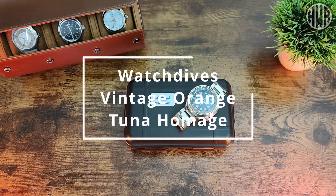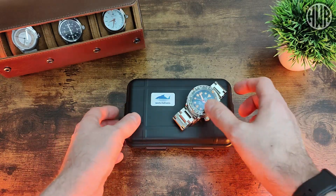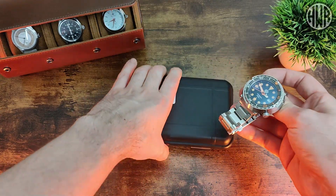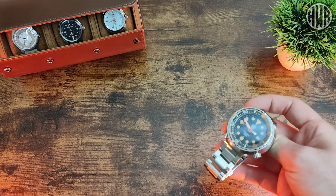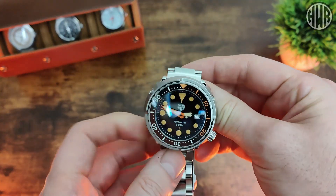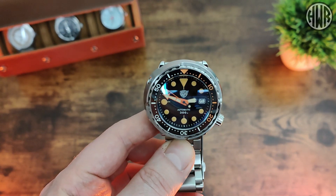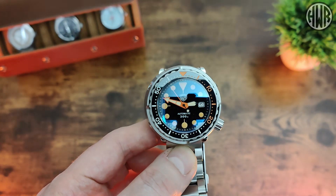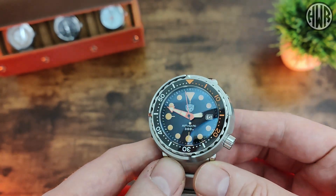Here's the review of the Watchdives Tuner homage in the vintage orange color — something a little different you might not have seen before. They do have more standard colors as well, so this won't be to everyone's taste. Links will be down in the description. Full disclosure: I was sent this watch for free and don't have to send it back, but I'll keep it 100% honest as always.